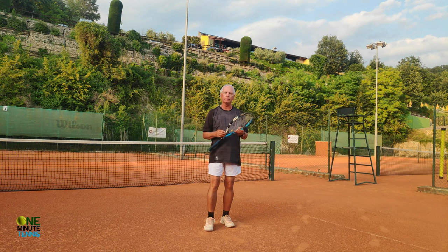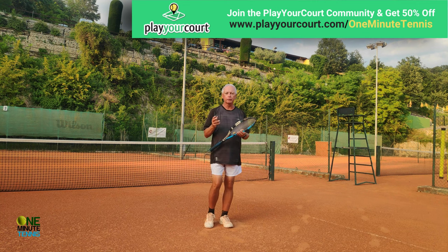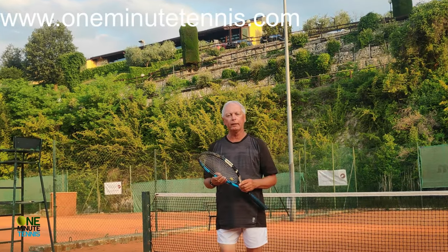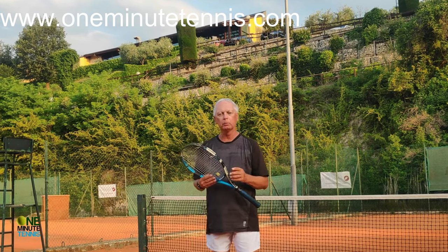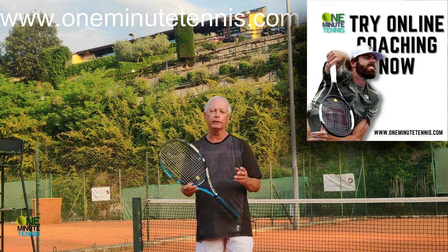If you want to practice this in drills or match play, have a look at our partners playyourcourt.com — they send professional tennis coaches direct to your area and your local court. It's a great service; the information with a special discount is in the comment section below. And maybe I can help you more with your game — whether it's the mental side or the technical side — have a look at the website below; we do one-to-one coaching online, helping players of all ages, all levels, and all over the world.